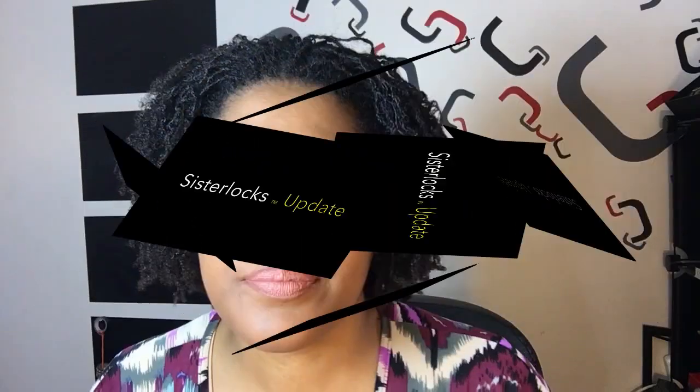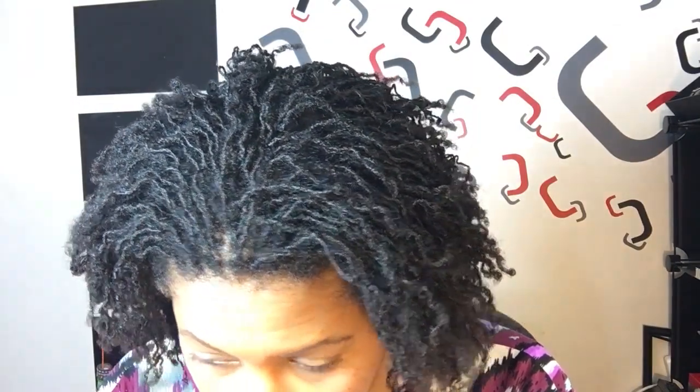Welcome to the channel everyone, this is my 36-week sisterlocks update. I got my installation June 14th, 2016. I started with seven to eight inches of 4C loose textured hair. So here I am at 36 weeks — let me let you see what I'm working with.